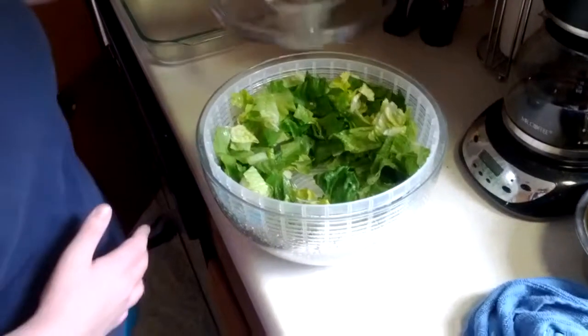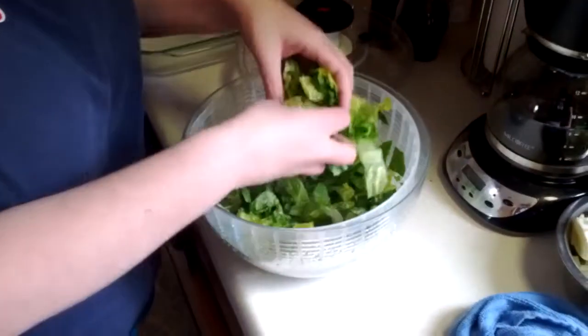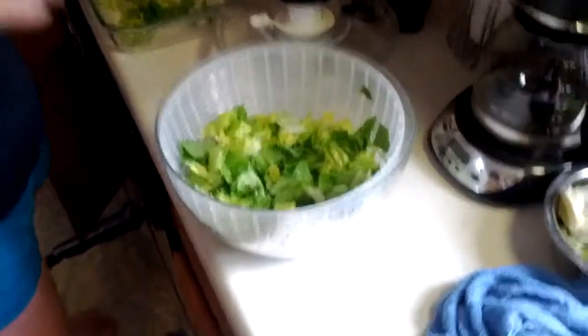And now you've removed the cover. The lettuce is a little damp, but transferable immediately without a towel to what you're serving it in. So let's see what kind of water is inside the salad spinner shell.